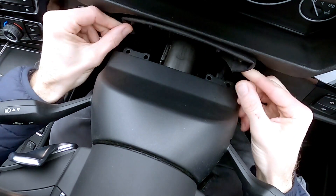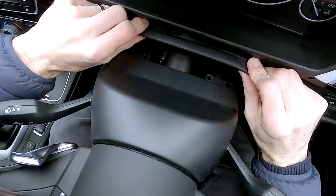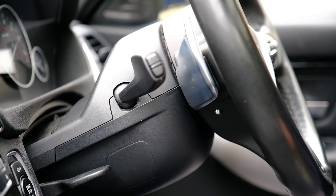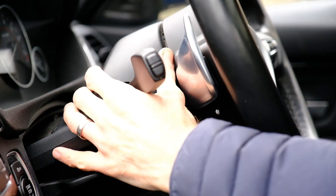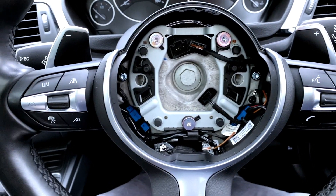The top cowling is another matter — there's no obvious way to get it off. After considerably more faff, it turns out the easy way to get these cowlings off is just to take the wheel off, which is a bit of a faff in itself.